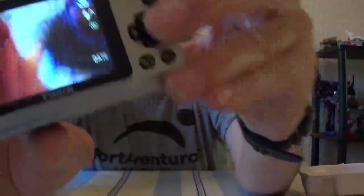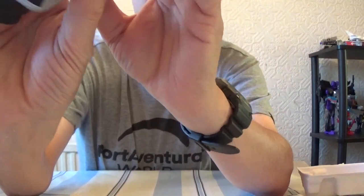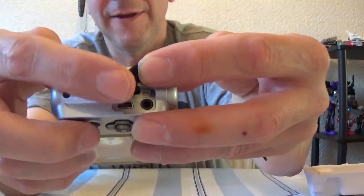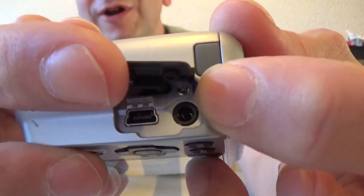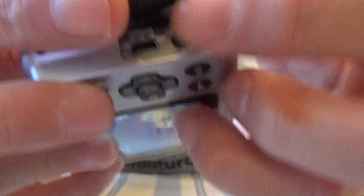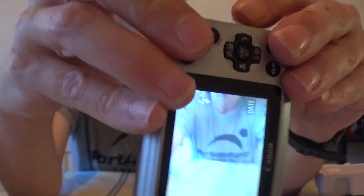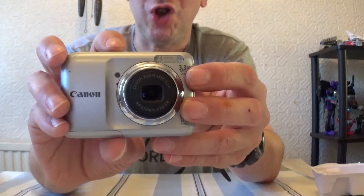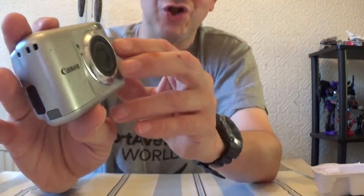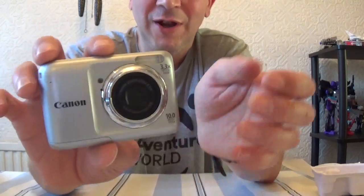So that's basically it. On the other side here, if you want it for uploading videos to YouTube — that's the port for AV for your television, and that's the USB. It's a very, very nice camera in metallic silver. That's been the Canon PowerShot A800.